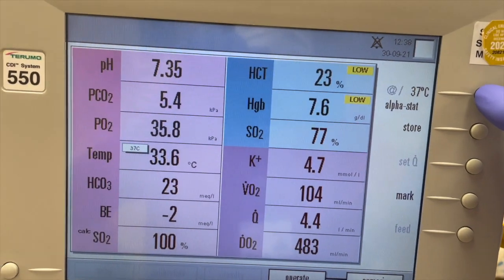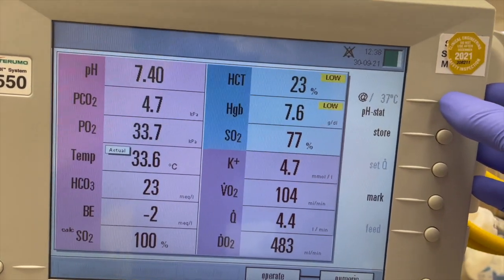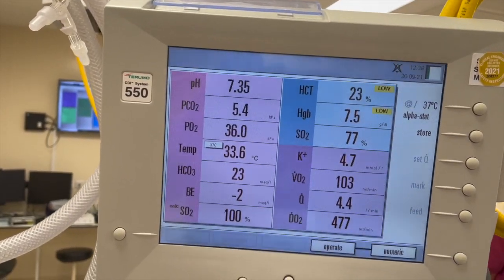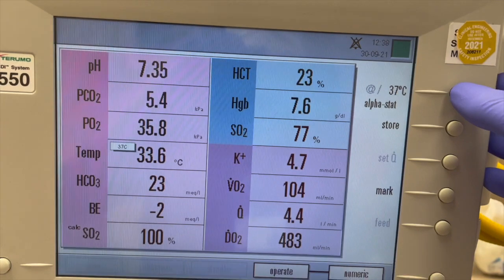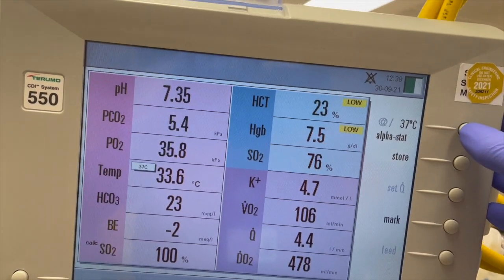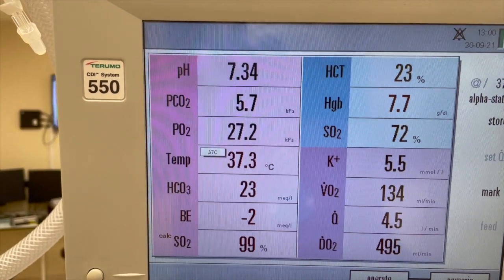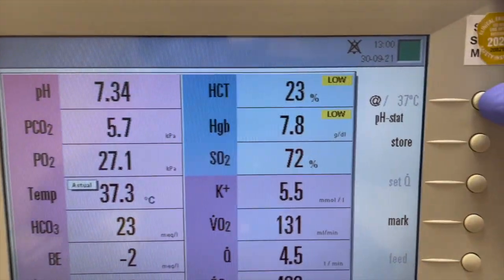CDI is real-time continuous blood gas monitoring, providing early detection of changes in patient status during cardiopulmonary bypass surgery. Access to continuous information is a key advantage in optimum patient management because it enables perfusionists to react without delay. CDI uses optical fluorescence and reflectance technology and continuously measures or calculates critical blood parameter values during cardiopulmonary bypass.